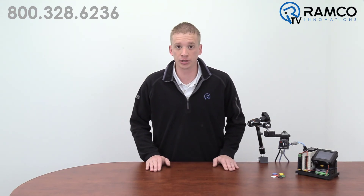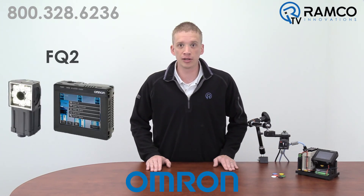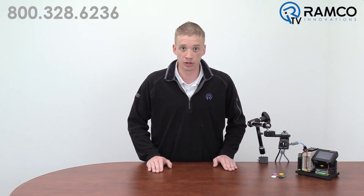In today's competitive marketplace, it's critically important to send out correct and functioning product to the consumer the first time. Failure to detect inconsistencies in your process can result in recalls or returns. With the versatile FQ2 Smart Camera from OMRON Automation, reliable color detection has never been easier. You can detect missing pieces right at the critical application level and eliminate the possibility of bad product reaching the consumer.